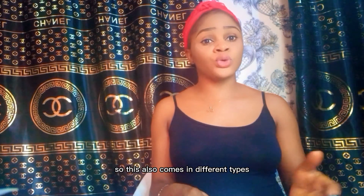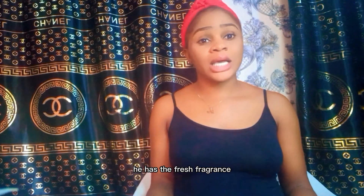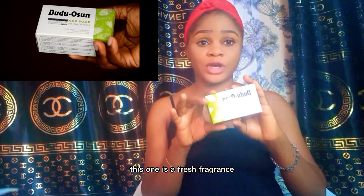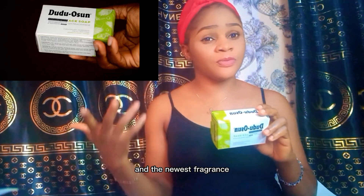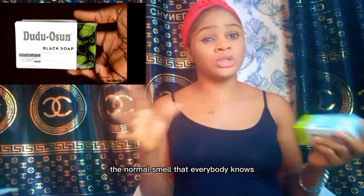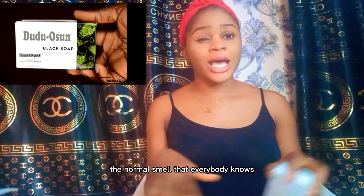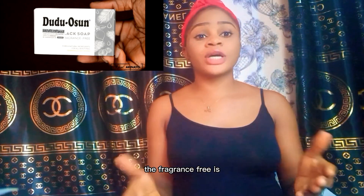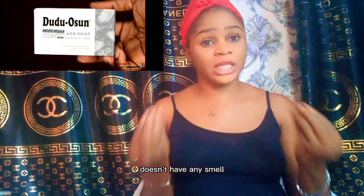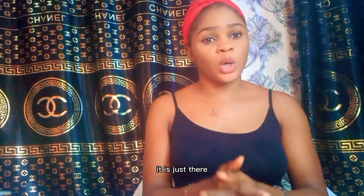Dudu Osun is also made with lemon and lime juice, water, and fragrance — though it has a version without fragrance. It comes in different types: the fresh fragrance, which is the latest and newest; the classic fragrance, which is the normal smell everyone knows; and the fragrance-free version, which has no smell at all.